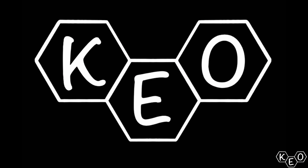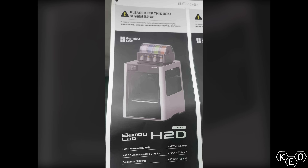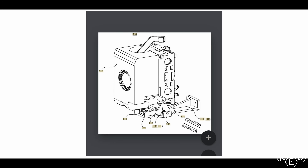Here it is, another Bamboo speculation video. Let's do it! So a quick recap — a few months ago, we discussed the Bamboo H2D, and we referenced these patent diagrams and a couple of other pieces that had been leaked, perhaps.